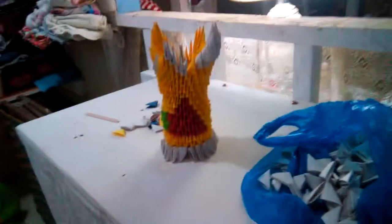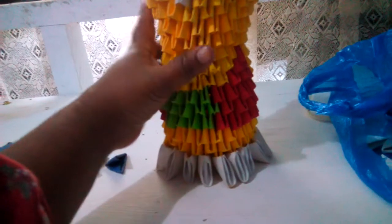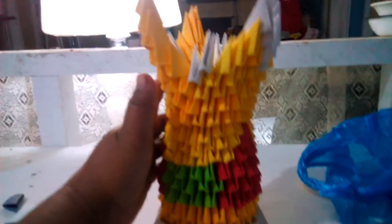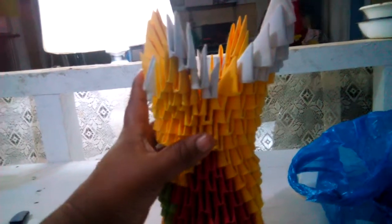Hi guys, good morning. I'm planning to make a pineapple origami, but I don't know how to make a pineapple. Maybe I'll just make this one a base.